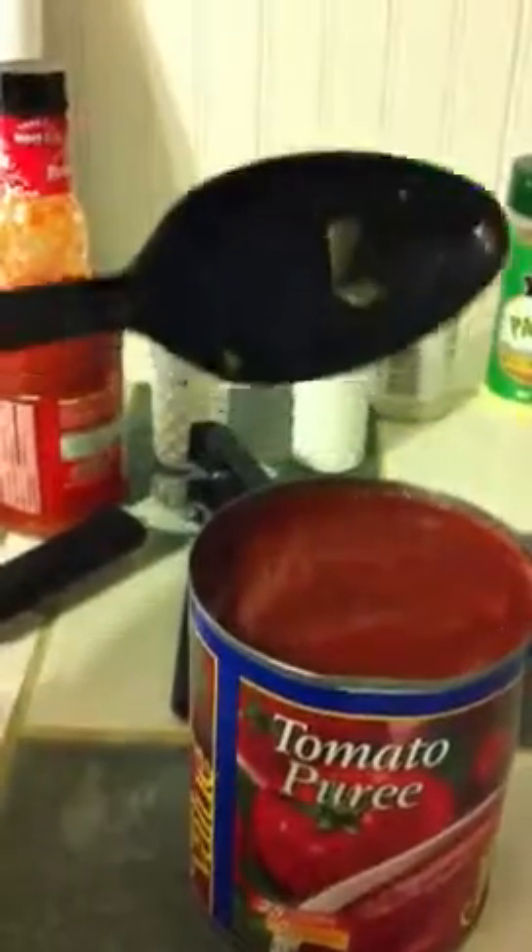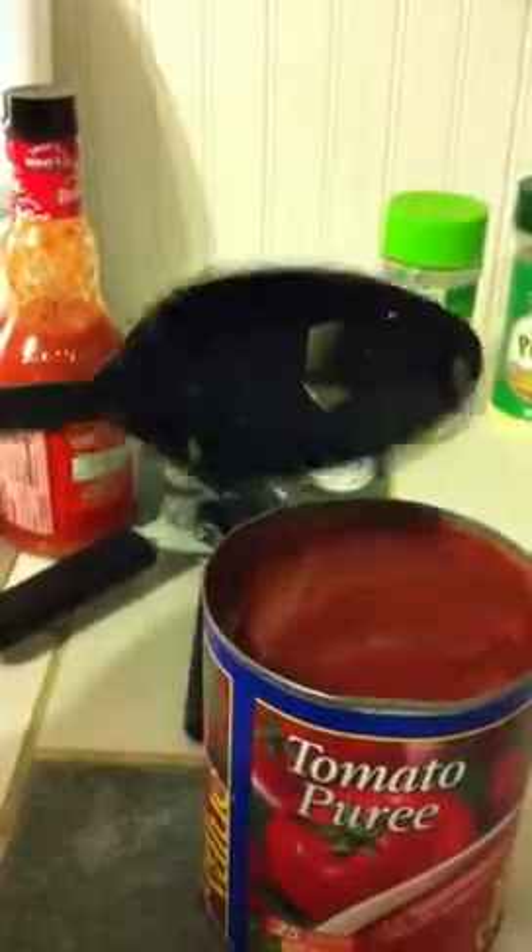I'm going to put probably about half a cup of tomato puree. I'm really having no idea how many carbs this is per serving because everything's different, but I'll just have probably about three spoonfuls of this meal when it's ready.